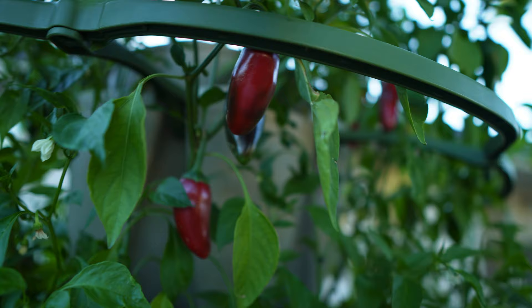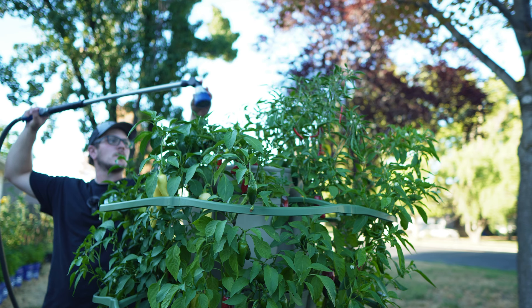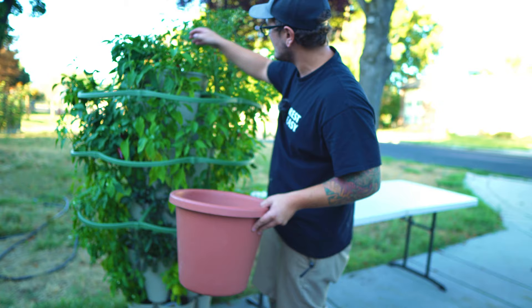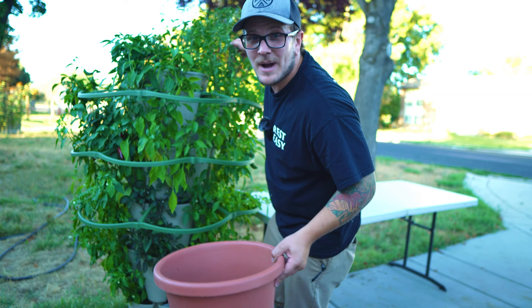Now that the plants are fully mature, this thing is just drinking up water so fast — I have to water it once a day. What Green Stalk recommends for a five-tier planter like this is to fill it up to the top line one time. What I've noticed in my climate is that just isn't enough. The patented water system is second to none — every single tier gets water equally — but I do have to fill it up about three times to saturate the whole thing, and that's about when water starts coming out of the tube below.